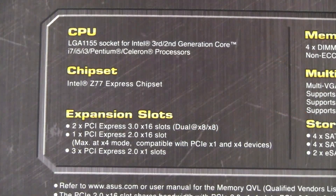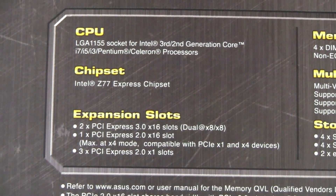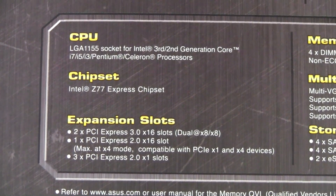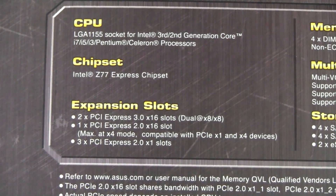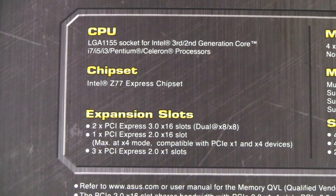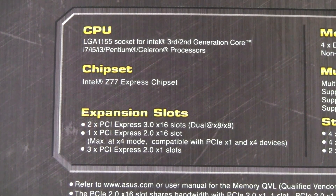Let's get technical. The CPU socket type on the Z77 is the LGA1155 socket, which is for Ivy Bridge and Sandy Bridge Intel processors. The chipset is the Intel Z77 Express chipset. The Z77 has two PCIe 3.0 x16 slots, one PCIe 2.0 x16 slot, and three PCIe 2.0 x1 slots.